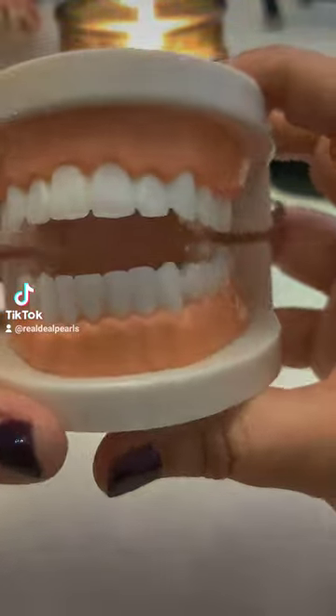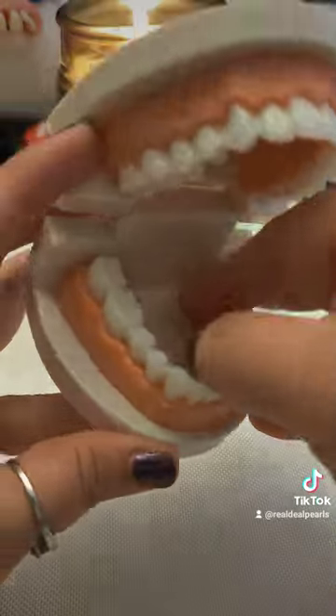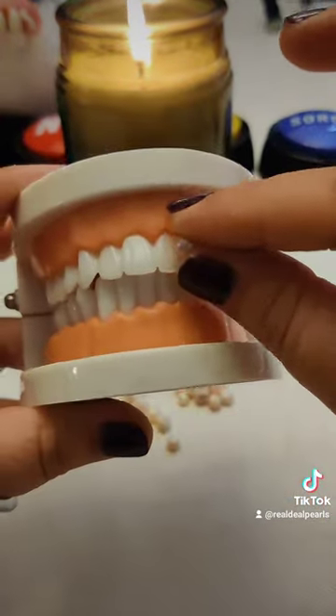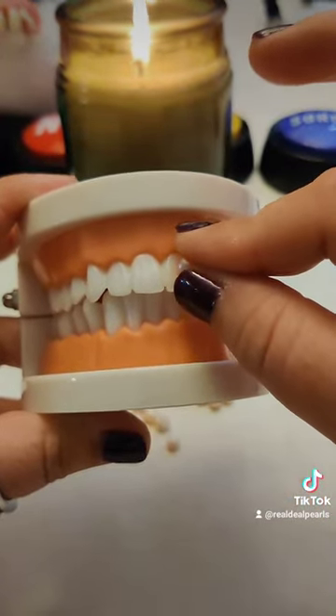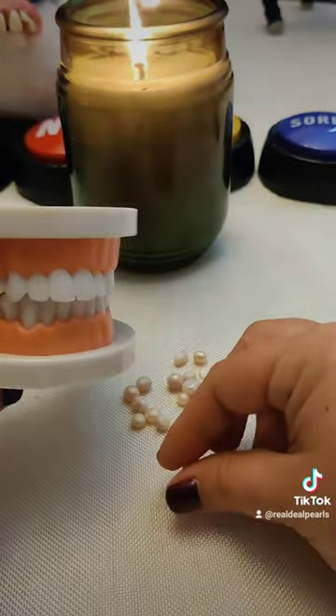This is not the tooth test, so don't bite down on your pearls. You just have to take the cultured freshwater pearl and rub it on the front of one of your teeth. Real cultured freshwater pearls will have a gritty texture, almost like sandpaper. If you don't feel the grit, the pearl's not real.